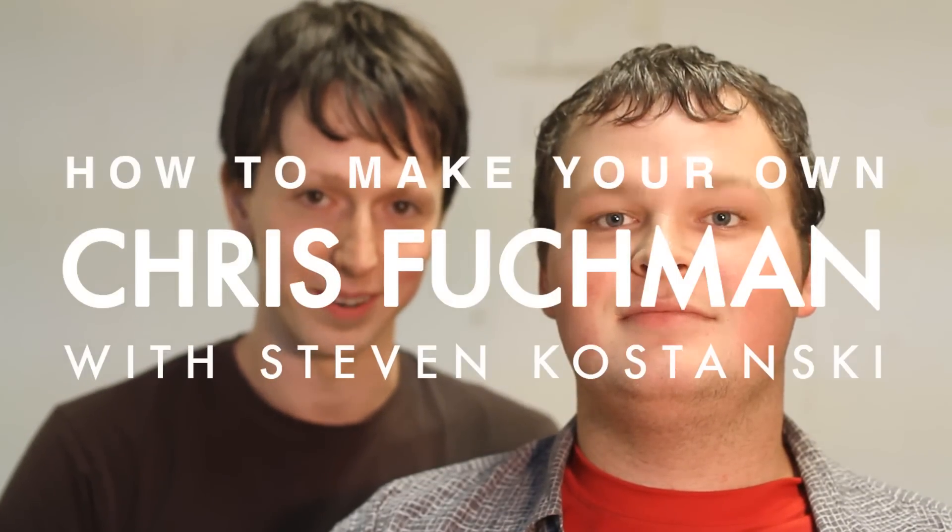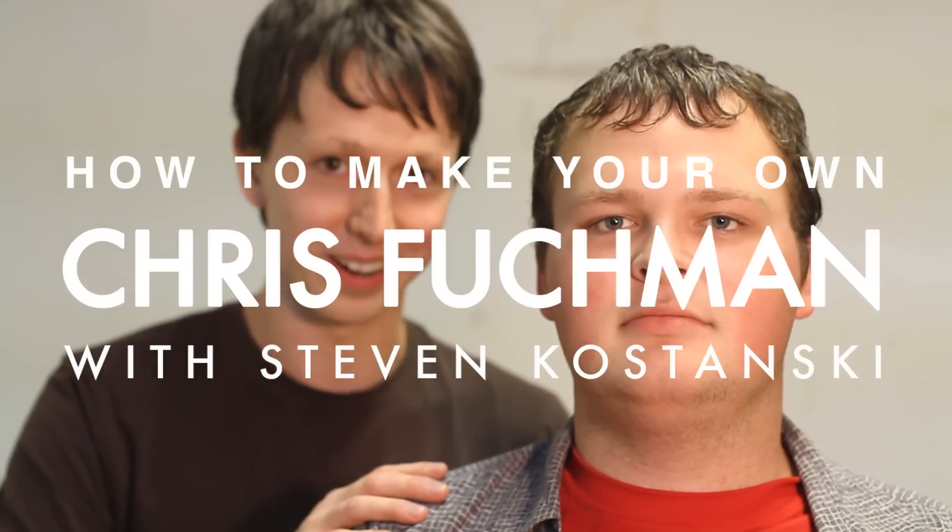Hi, I'm Steve Kostanski, and you're watching How to Make Your Own Chris Fuckman, with Mackenzie Murdock as Chris Fuckman. Howdy. So let's get started.